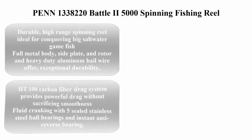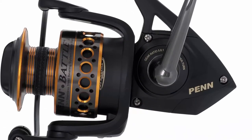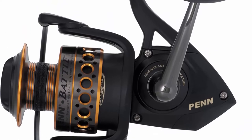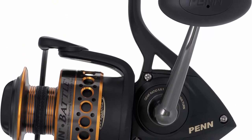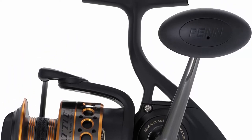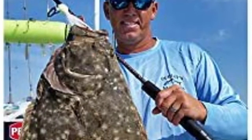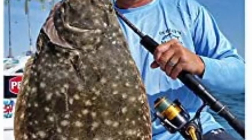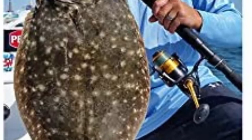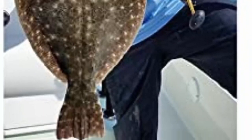Top 2: Penn Battle 2 5000 Spinning Fishing Reel — a durable, high-range spinning reel ideal for conquering big saltwater game fish. Full metal body, side plate, and rotor, and heavy-duty aluminum bail wire offer exceptional durability. The HD 100 carbon fiber drag system provides powerful drag without sacrificing smoothness.